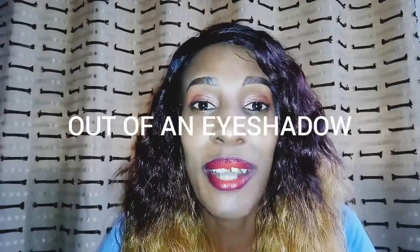Hi guys, welcome to my YouTube channel. My name is Daninga Koei and today I'm going to teach you how to make a lipstick out of an eyeshadow. When I discovered this, it was a game changer. If you want a unique color, maybe a color that you can't find in the market, all you have to do is look to your eyeshadows and you'll find that color.